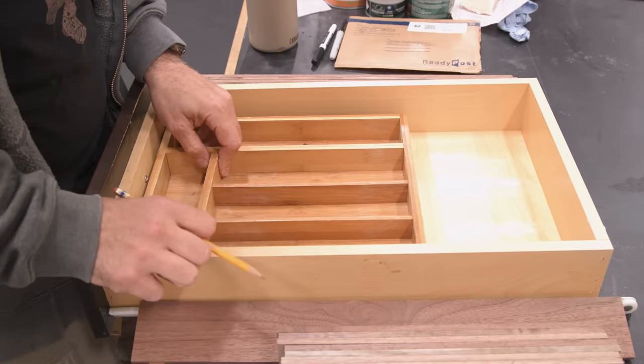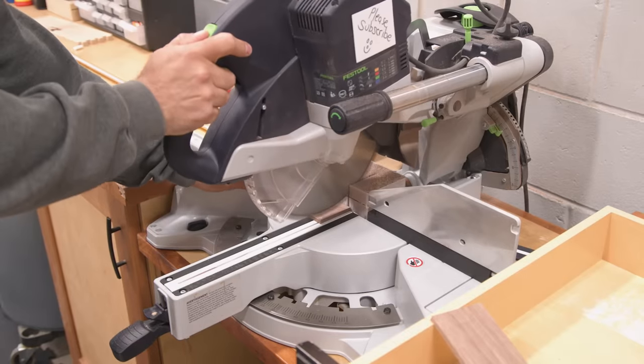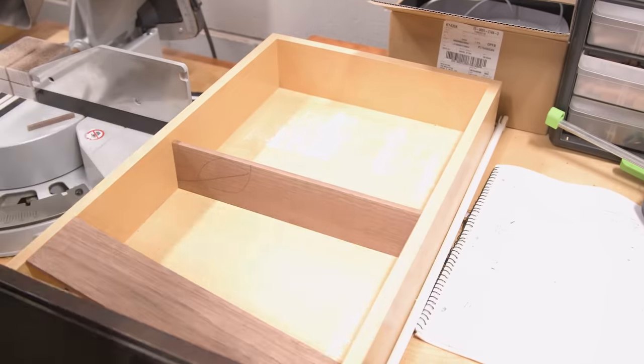Back at the shop, I'm using a bamboo organizer for general layout reference. I cut a bunch of walnut to a quarter inch thick and I'll use that to lay out my grid. I'll use a similar layout, but with more room for each compartment as well as much deeper compartments.